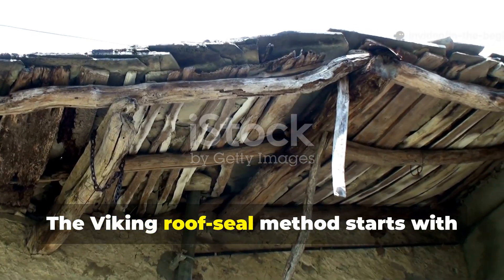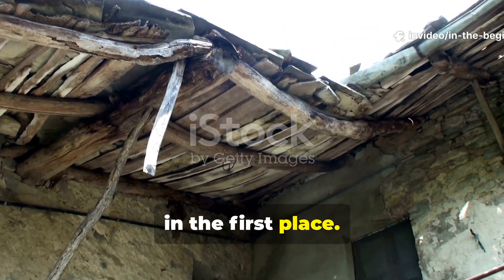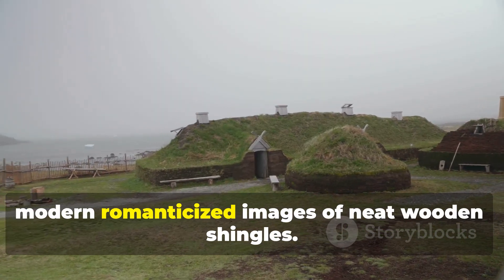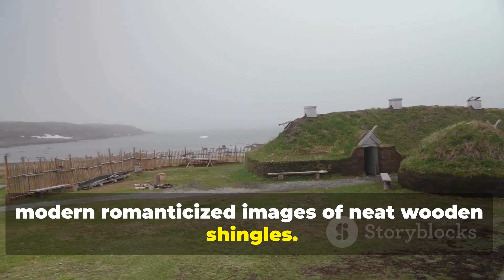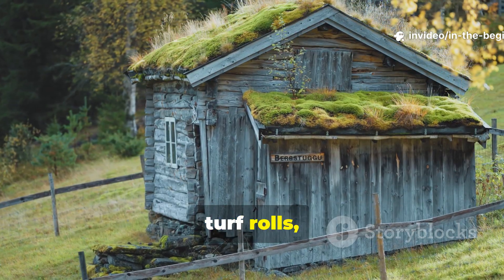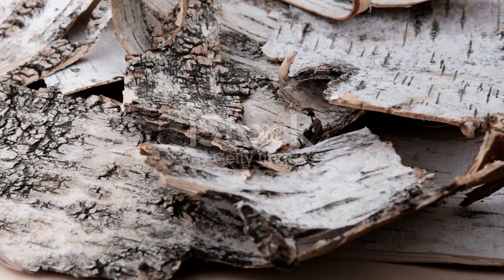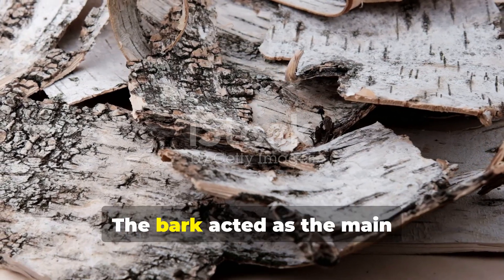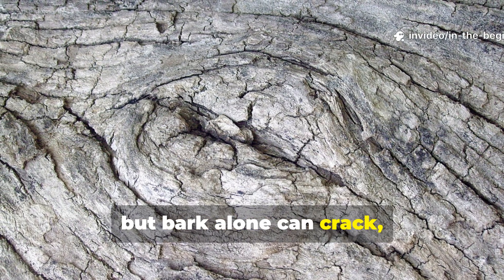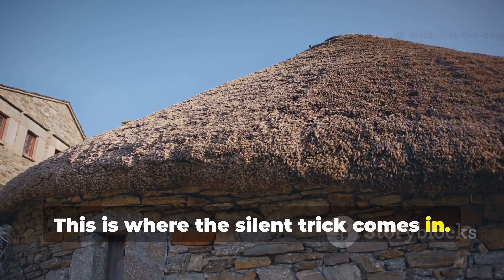The Viking roof seal method starts with understanding how they built their roofs in the first place. Norse roofs were far heavier than the modern romanticized images of neat wooden shingles. In reality, many longhouses used living sod, turf rolls, or layered birch bark paired with timber planks. The bark acted as the main waterproofing layer, but bark alone can crack, curl, and shift under weather stress. This is where the silent trick comes in.